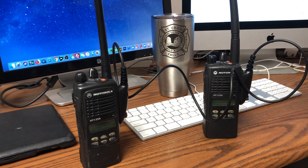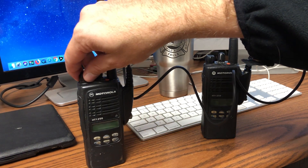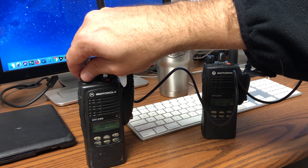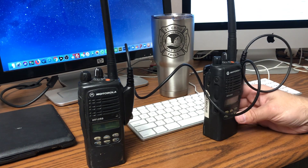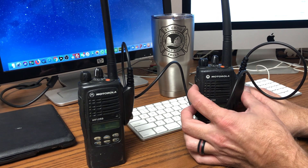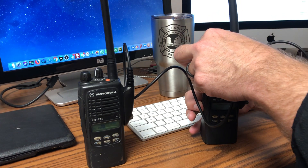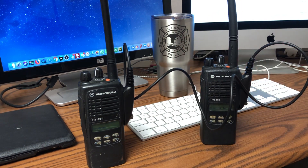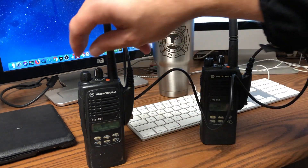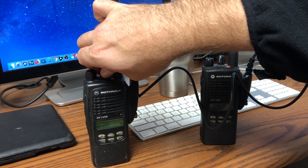Basically what you want to do is take the radio that has the programming you want and leave that one off. Then take the radio that you want to clone and turn it on. There are two buttons — one over the push-to-talk and one under the push-to-talk. You're going to want to simultaneously push those, then turn your radio on. It'll say 'cloning' and then you release. This one says 'program.' You wait a few seconds and it says 'clone complete.' Now these radios have the same channels and same functions for all the buttons — you've cloned those radios.